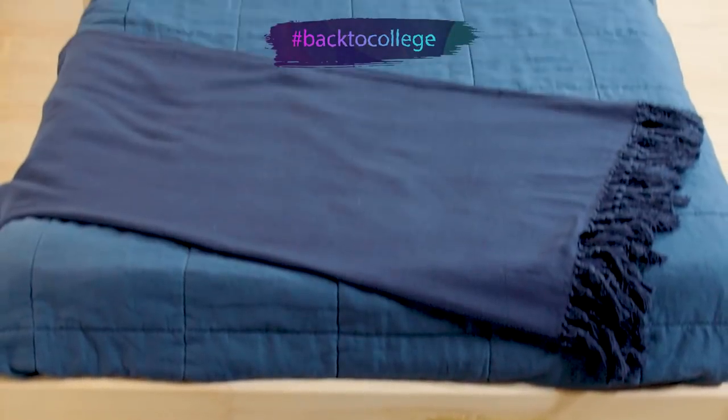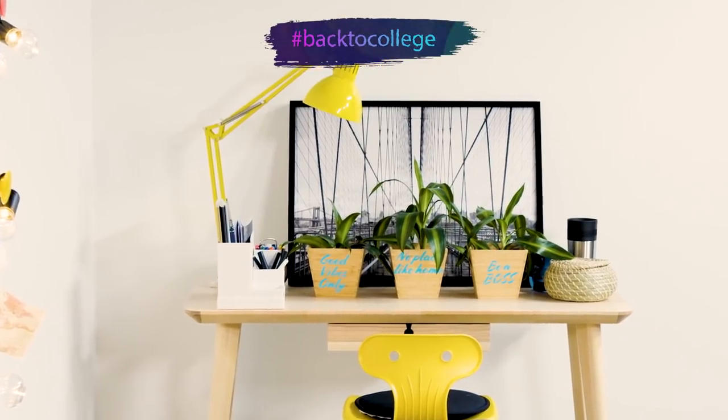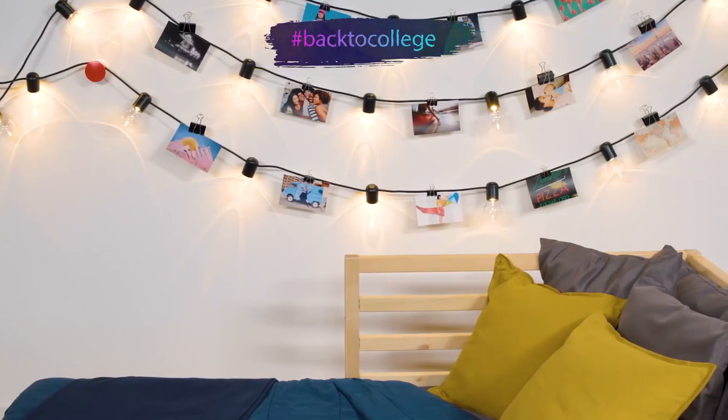Your dorm room should be your personal haven. Express your personality and get all the essentials for your new home away from home on Decor to Die For, Dorm Edition.